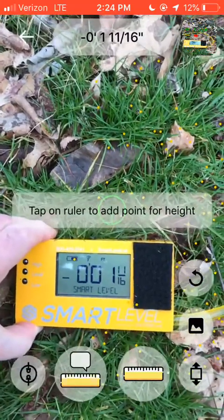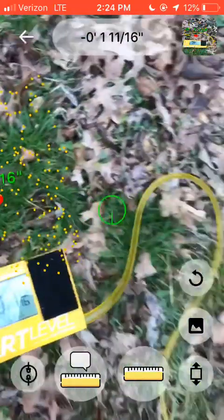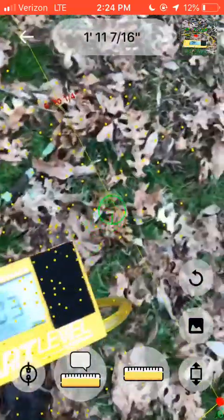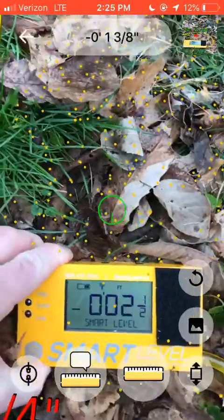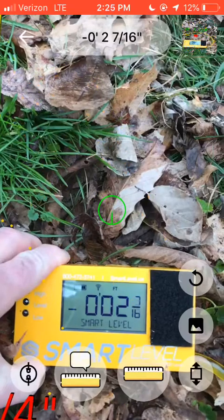This will work inside for home inspectors just as well as it works outside. We've got a 200-foot area that we can work in. Now I'm going to save these readings — you can preview them all here.